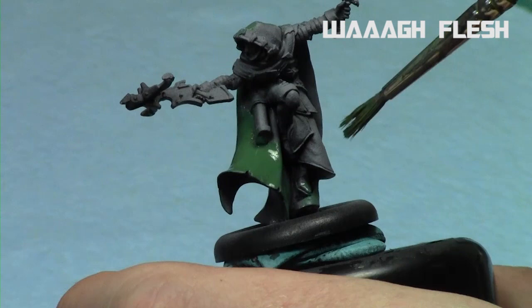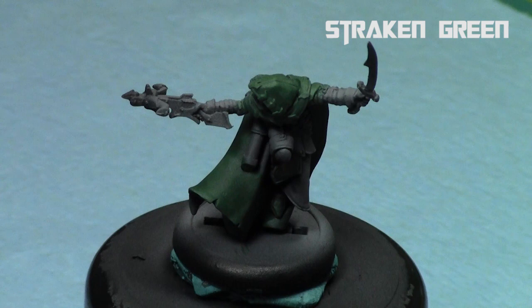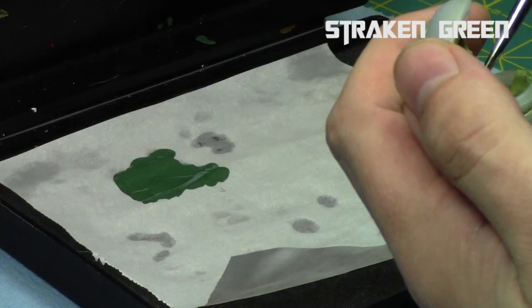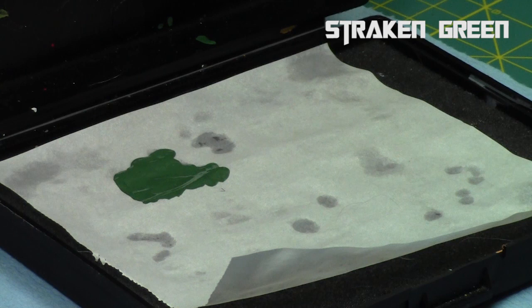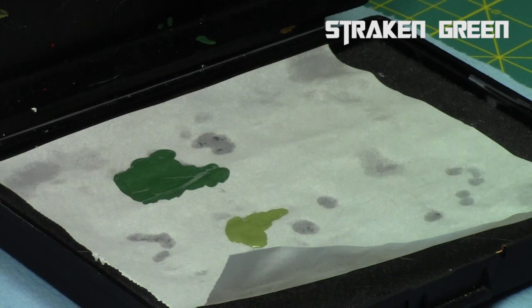We're going to use one thin layer at a time. With thin paints you don't obscure any details, especially on this cloak — you don't want it to be clumpy, you want it nice and thin. So the first step is a nice solid foundation, and then we'll take our Strachan Green and build up layers. I love wet palettes for layering because they maintain the wet paint for a long period of time, versus having to worry about it drying. Wet palette is awesome.